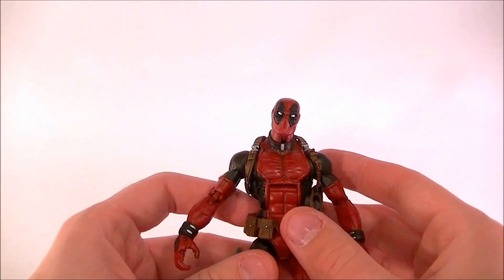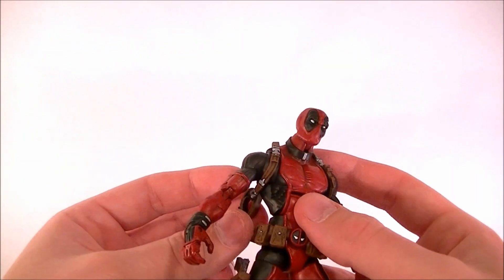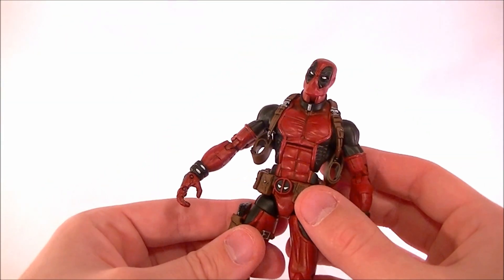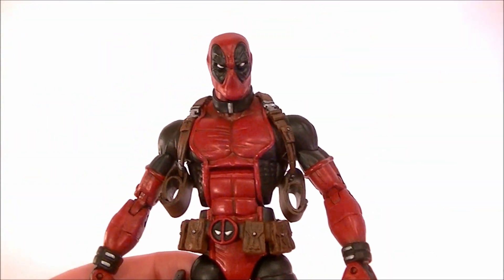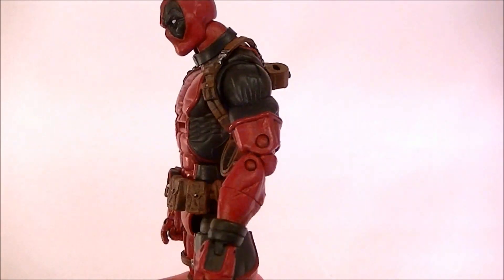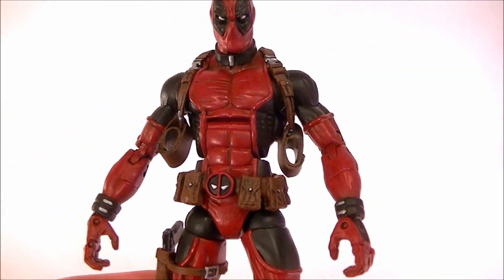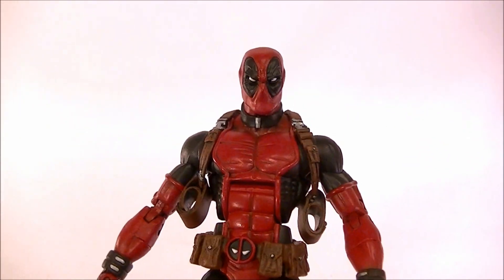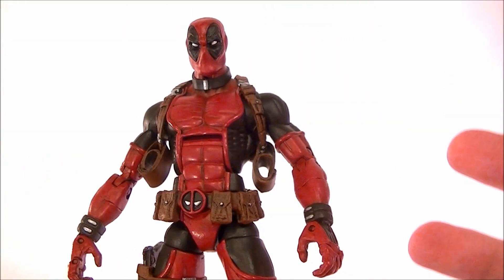He might be my favorite Deadpool I've made — I say that every time, probably. I really like the Weapon X Deadpool, but this one has such great articulation and such a nice look. I was super happy with how he turned out. The proportions are really nice now that I've modified the neck and added a few different things. The customer's happy, so what more could you ask for?